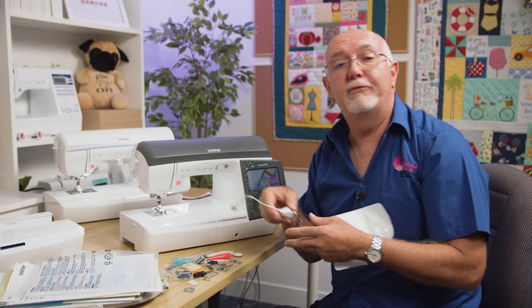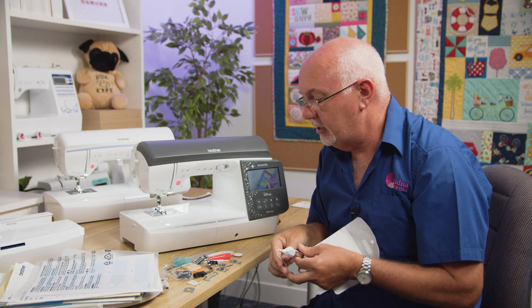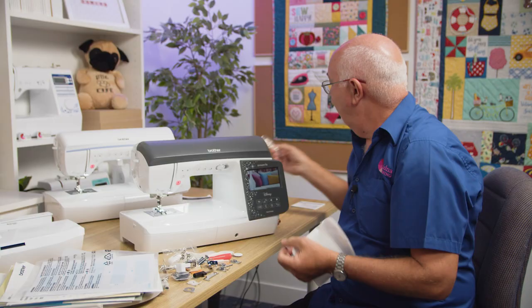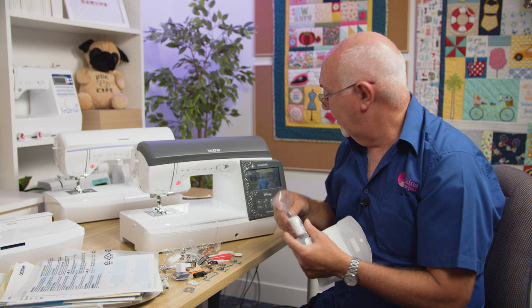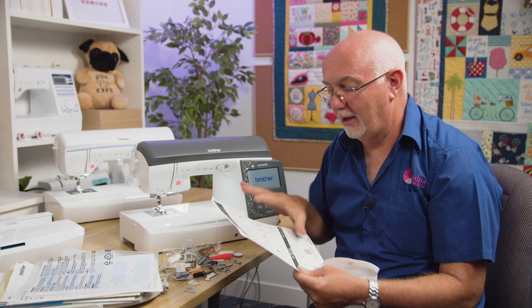Also included are: an adjustable zipper foot (great for piping and zippers), extra needles, a ruler guide foot, a quarter-inch foot ideal for quilters and patchworkers, a Teflon non-stick foot for difficult fabrics, an open-toe appliqué foot, a thread holder, the LED pointer foot for embroidery, the walking foot, a side cutter foot that simulates an overlocker, and a twin needle spool guide. An accessory sheet listing everything is included so you can cross-reference if anything seems missing.